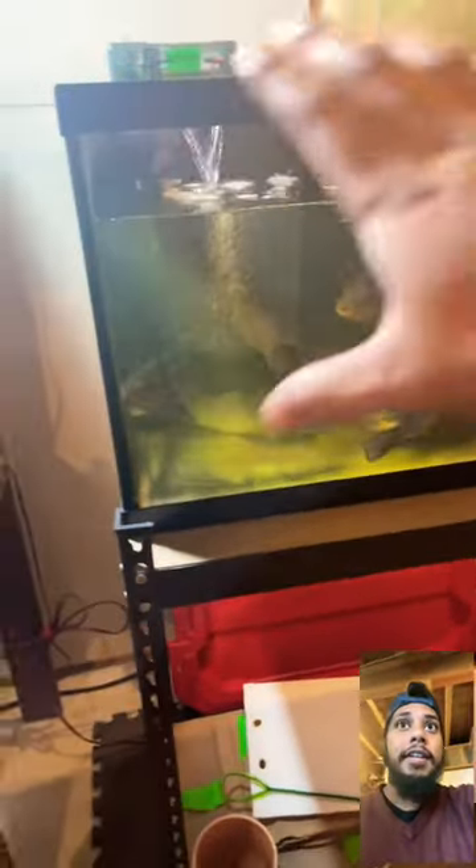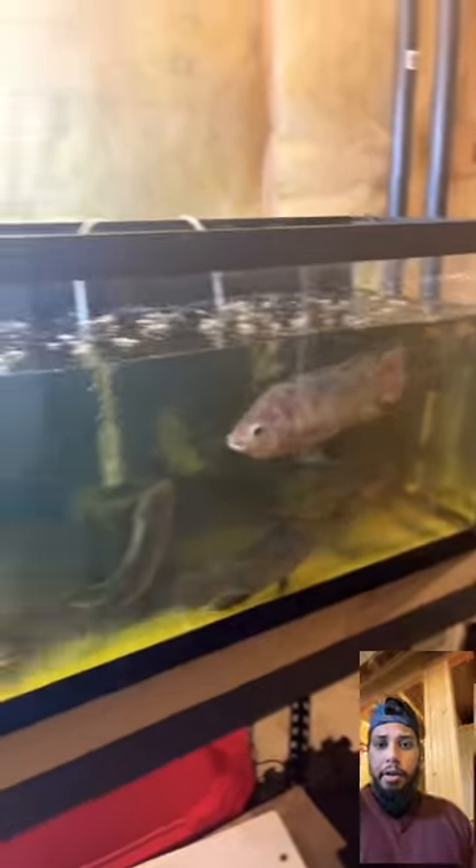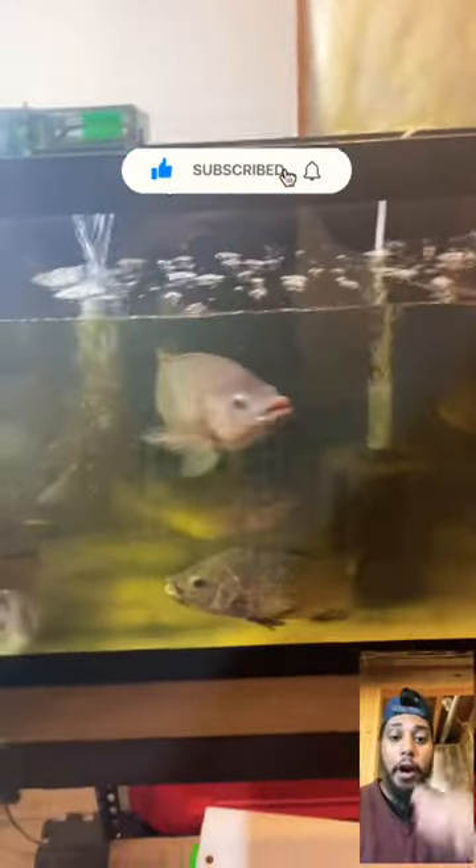I'm going to show you guys the end result of me cleaning this tank. This is what it looks like after I clean the tank — all three filters have been cleaned. Now they're ready to be fed, which I'll show you guys on the next short.